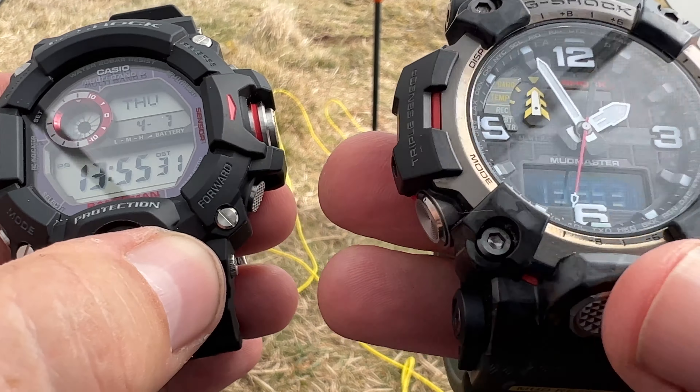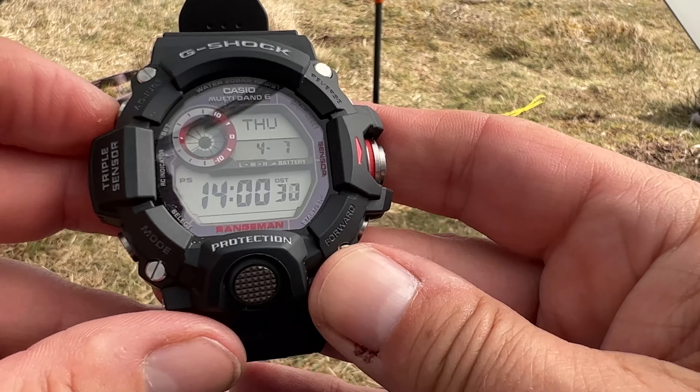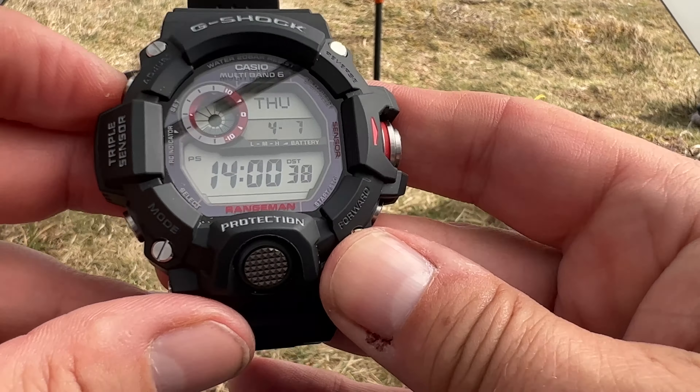If we press top left, that toggles you through the window at the bottom — the day, date and month, the barometer (you can see it's dropped but now it's climbing), and the time set to 24 hours. With this one, if we press top left, you have the barometer setting at the top. So you can see the date and the day, March the 7th, and the barometer dropping and rising. Press it again and you can see the day. Basically all it does is toggle between those two things.